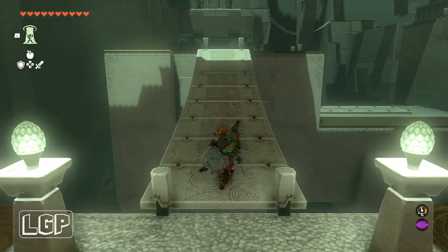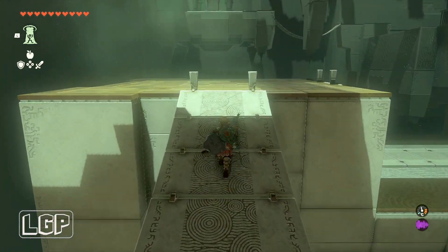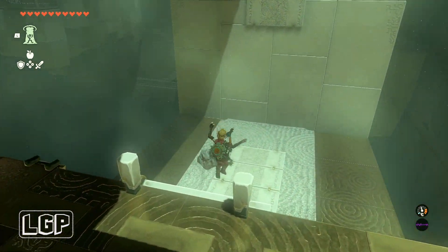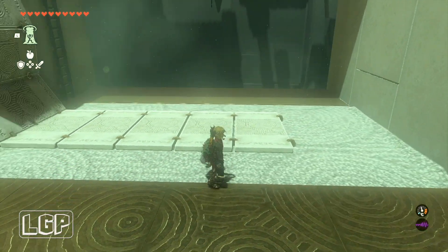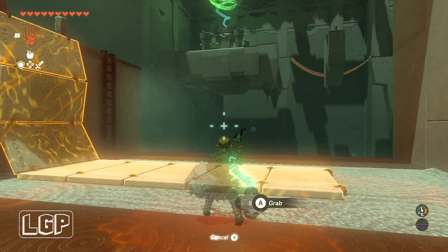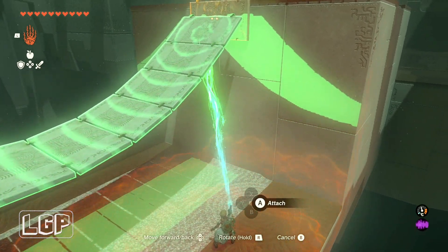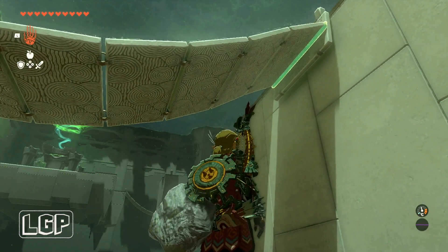So the first one, you just have to cross the bridge over to the other side — absolutely nothing to do. The second one, we need to jump down to the bottom and join the bridge that's broken off. Just grab it onto the right-hand side, the first one, and then join it up there and glue it. And that's how it's going to look.